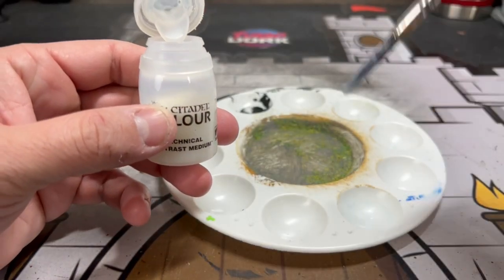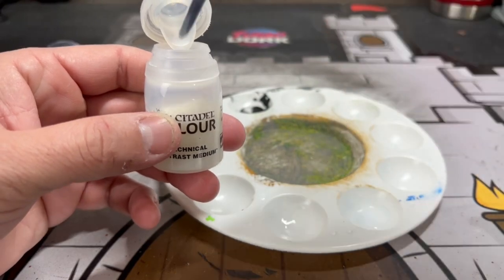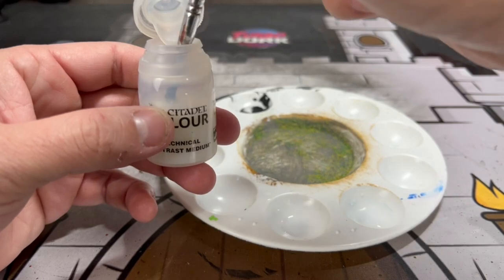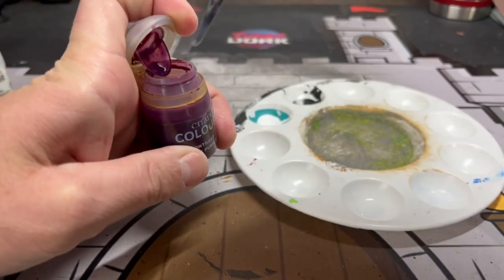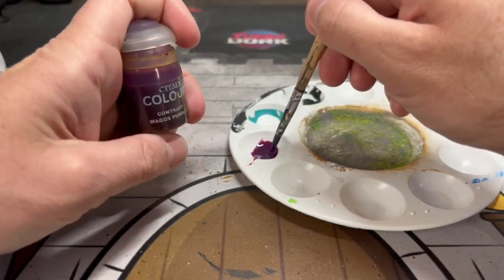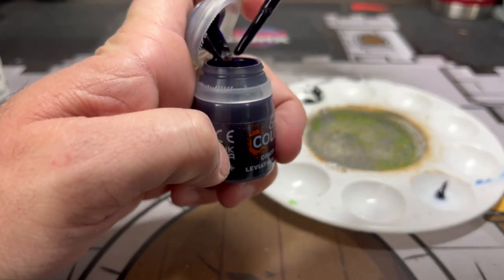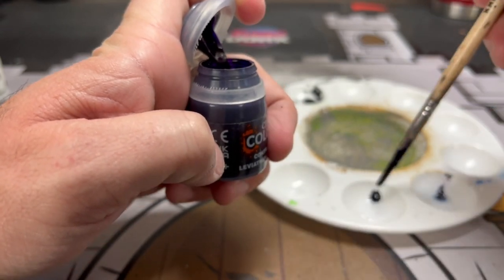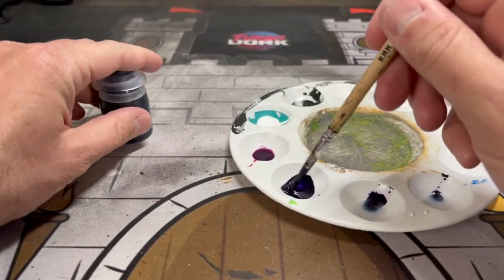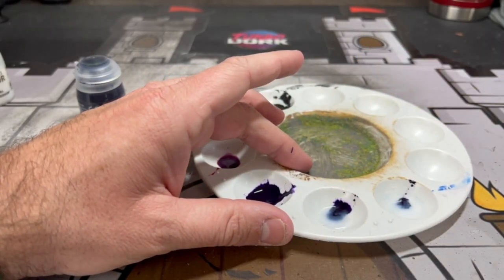We're going to create our tone variants here using contrast medium. On the last spot put the most contrast medium — three to four big brush pools. Then go three, two, and one with a one-to-one ratio. Take some Magos Purple with contrast medium to create a nice color, then add some Leviathan Purple to create tone variants. The thinnest mix with the most contrast medium goes in the first spot, and we go down the line — this creates our nice tone variant range for painting the miniature.